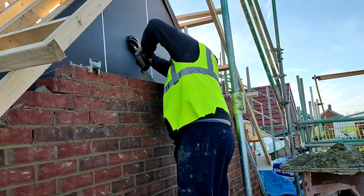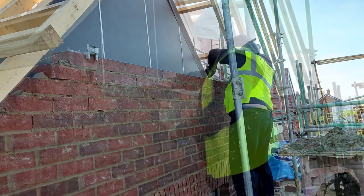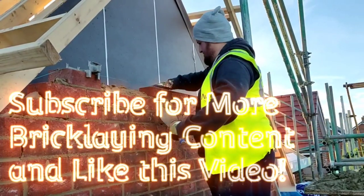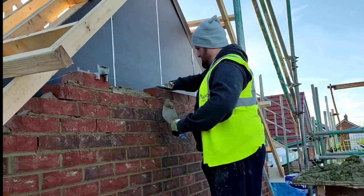Anyway, hope everyone's enjoyed the video. Subscribe for more bricklaying content — we post about three videos a week. Hit the like button and the notification bell and I will see you in the next one.